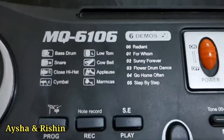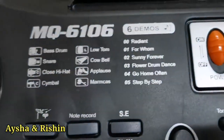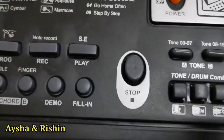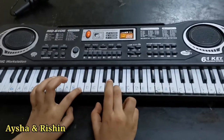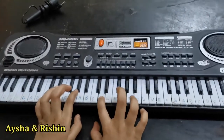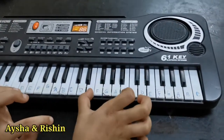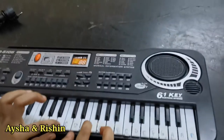And demo — there are 6 demos: Radiance, Go Home, Sunny Forever, Flower Drum Dance, Go Home Often, and Step by Step. And these are buttons — if you want to press buttons you could press those but nothing would happen. So now I'm going to show you some chords that I have learned.